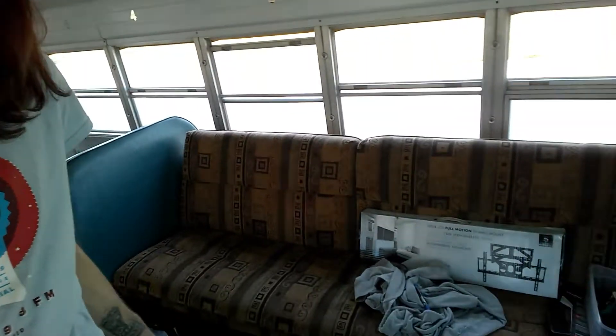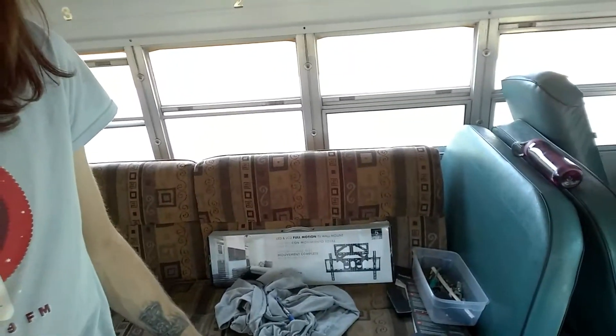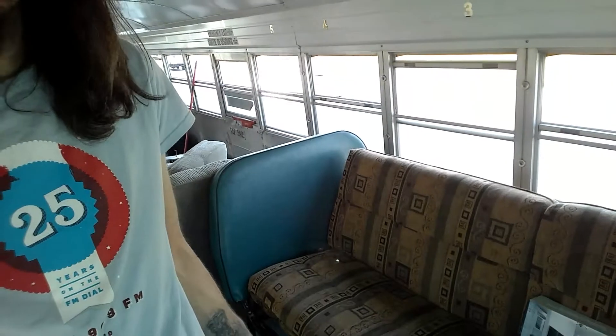So I just kind of want to talk about my plan for the bus. I've started to kind of lay things out and this is kind of how it goes. So obviously that's the front cabin — excuse the mess — that's where I go when I'm driving.